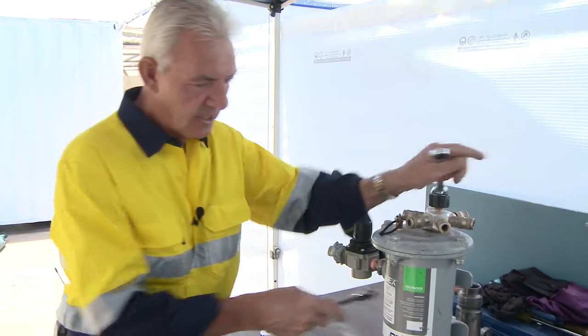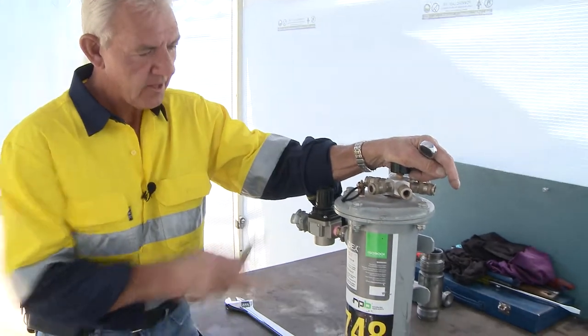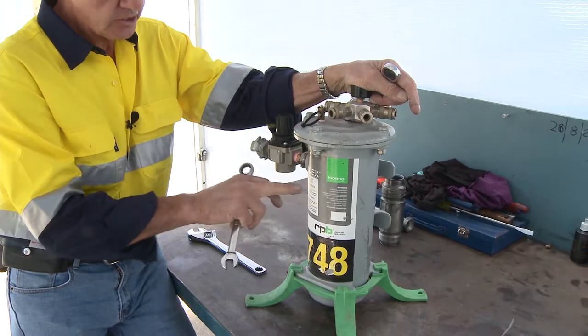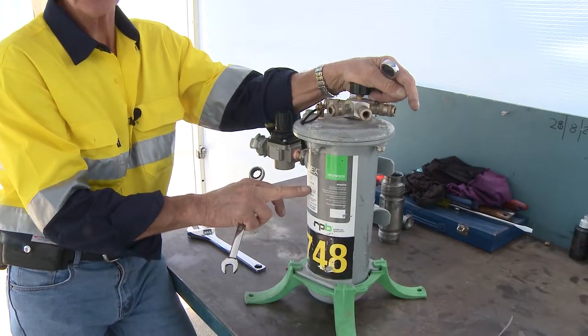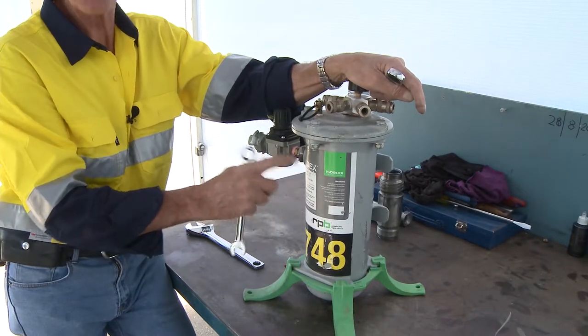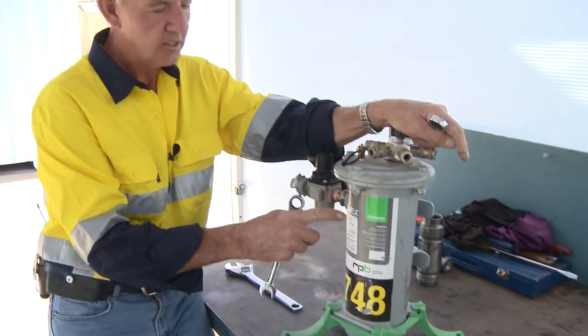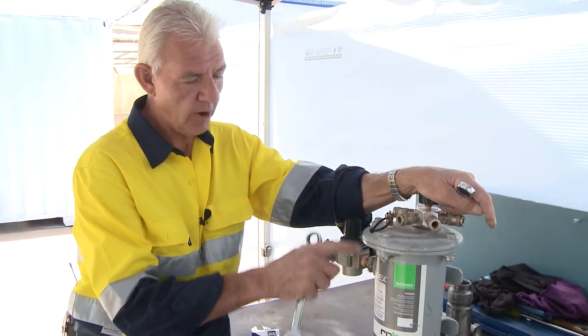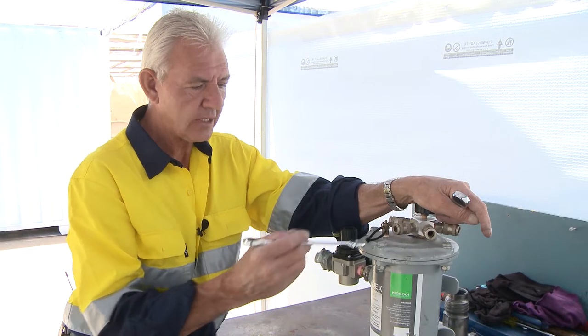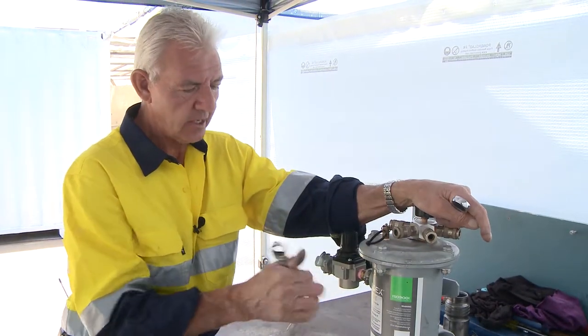The Radex filter described before has a filter cartridge inside. You need to replace the filter every 90 days, whether it's been used or not. Because it's a coalescing filter, it works of its own volition anyway. So irrespective of whether you've got air going through there or not, the primary function of the coalescing filter is to remove contaminants from within the environment.